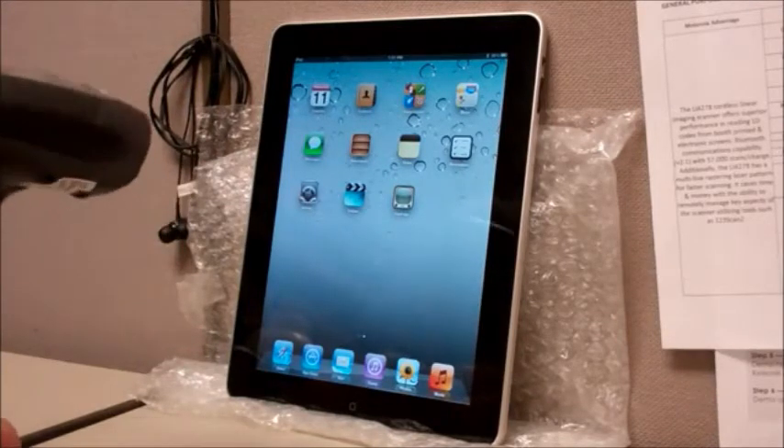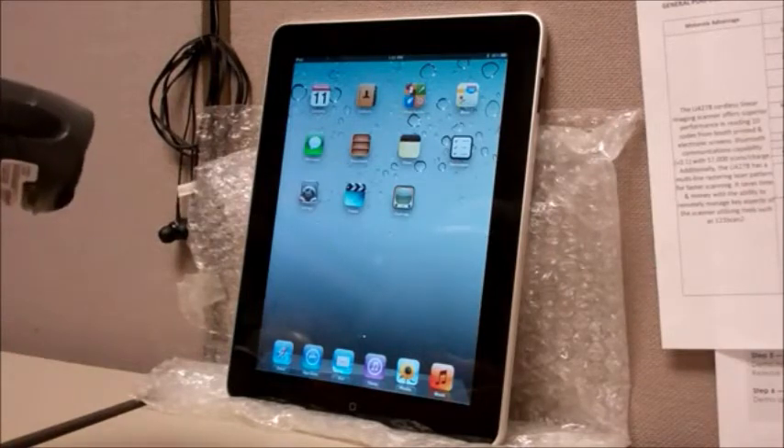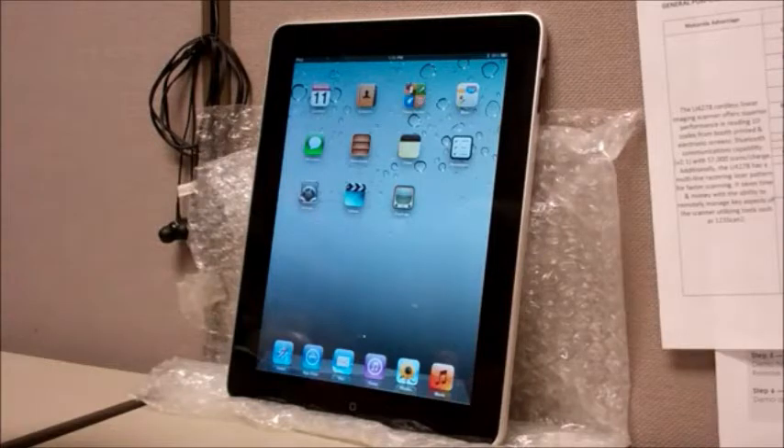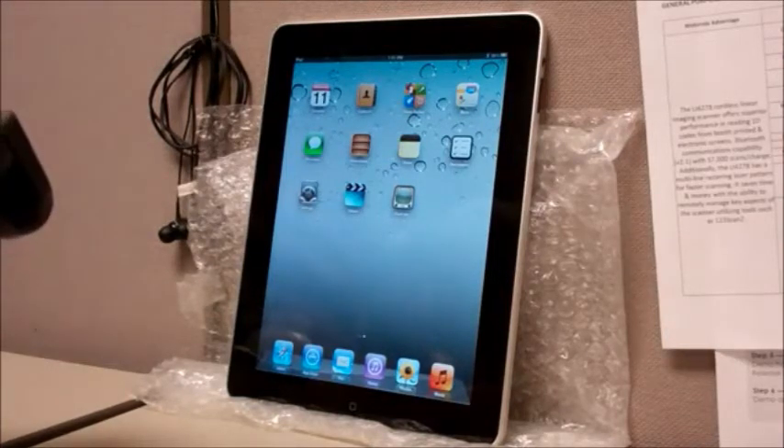What we're going to show today is connecting to an Apple iPad and toggling the virtual keyboard, as well as not requiring an authentication PIN code.